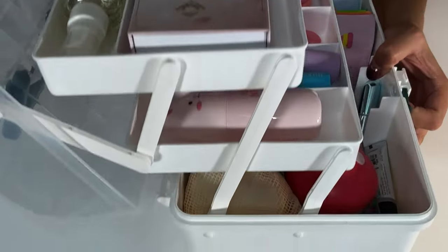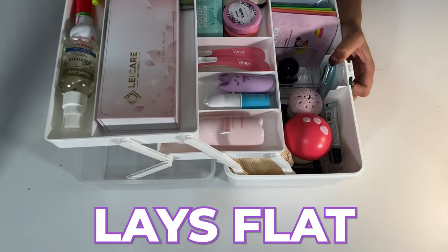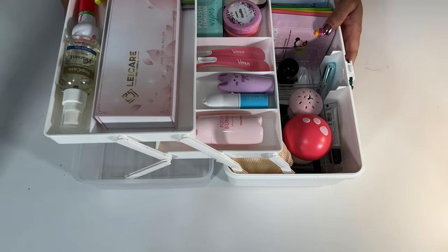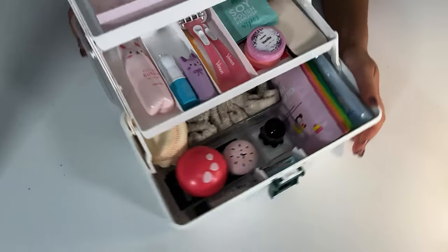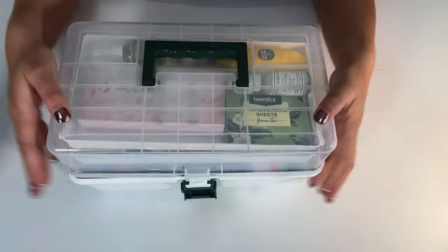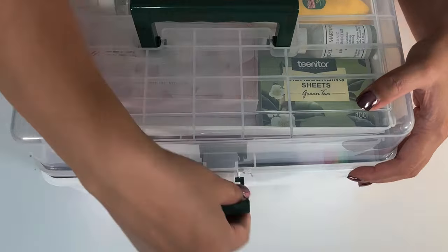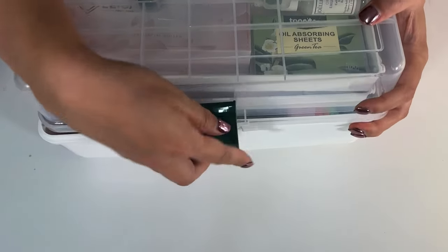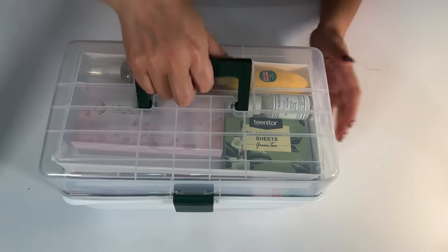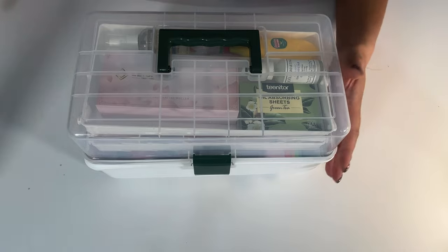The nice thing about this box is that when you open it up, it lays completely flat on the surface — whether it's the floor, a table, or a desk — so it stays balanced. I also like that it's clear, so you can see inside from the top. It has a handle, so it's portable and snaps shut really easily. She can carry it from her bedroom into whatever common space they'll be using.